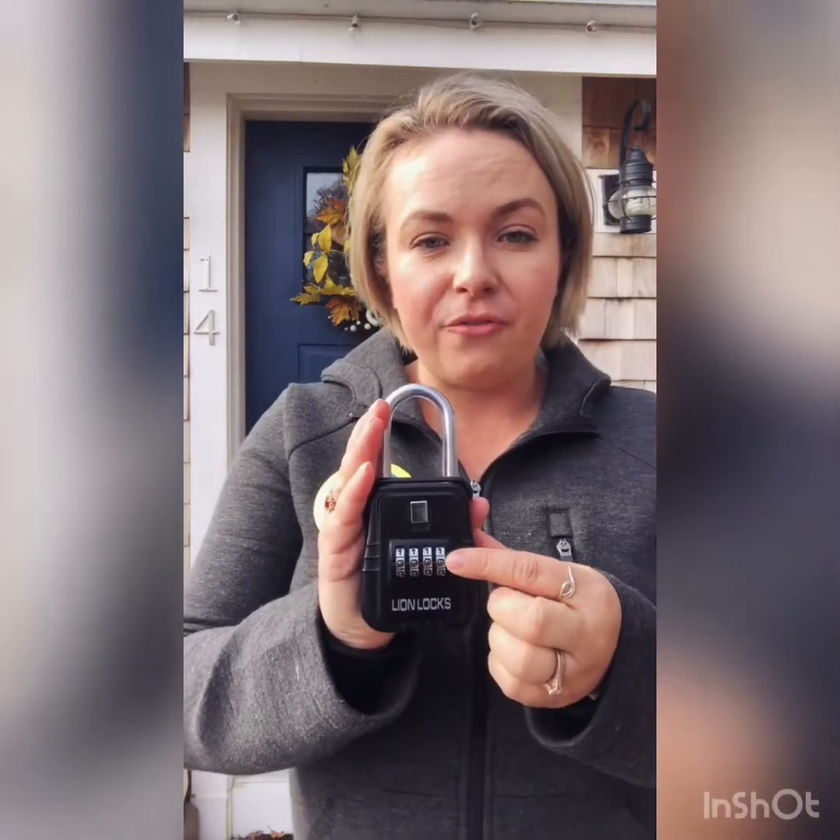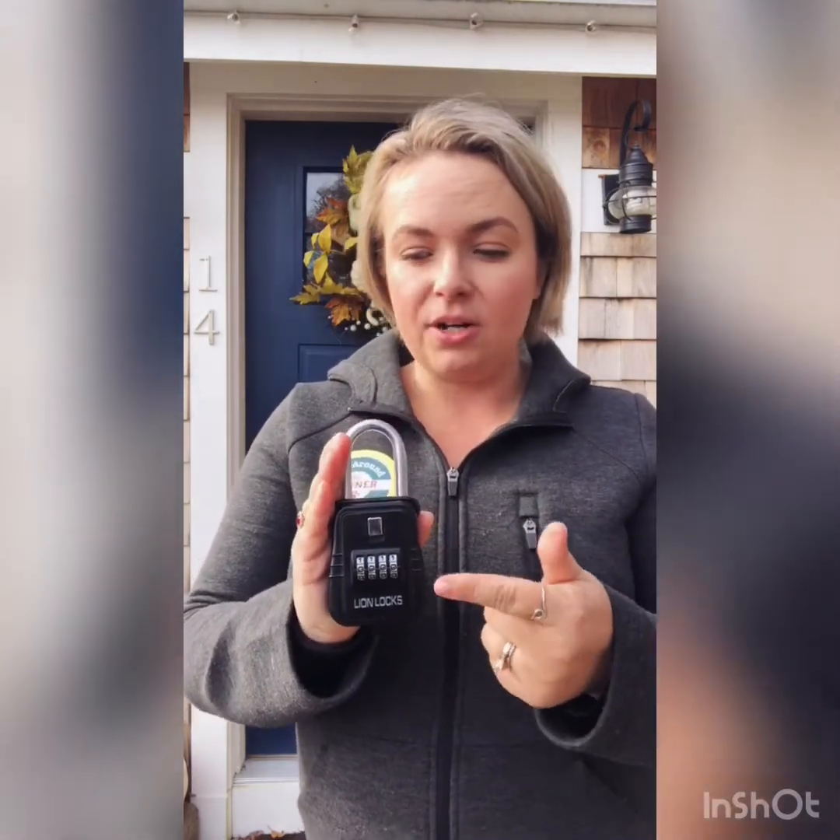Once you have received your lockbox, it'll have a default code of four zeros — that'll be the original code to open it. So if you accidentally scramble the numbers at all, you'll be able to put in four zeros and that will open it right up for you.